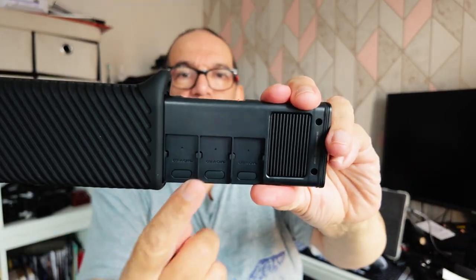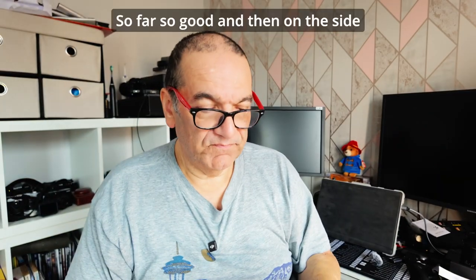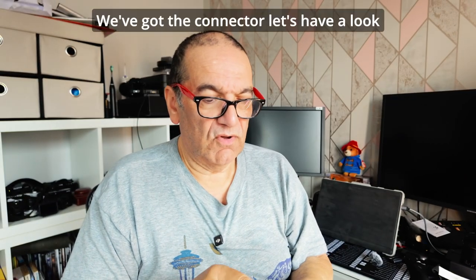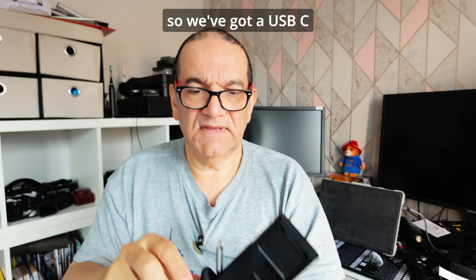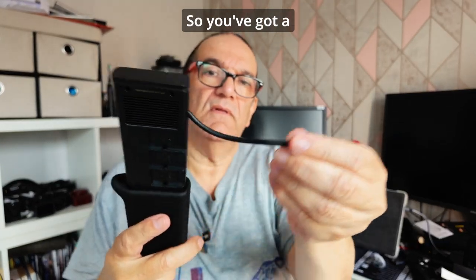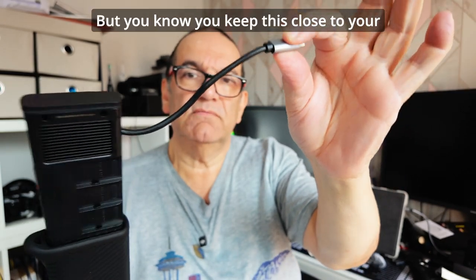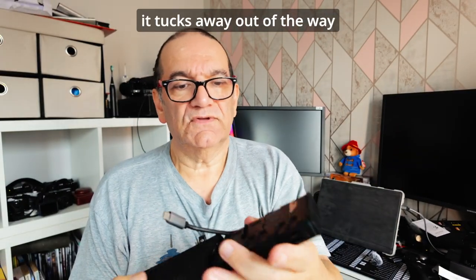On the back we've got the CFE cards - CFE A. And then on the side we've got the connector. We've got a USB-C. The cable pulls out, giving you a reasonable amount of cable - not massive, but you'd keep this close to your laptop or whatever. And then it tucks away out of the way.